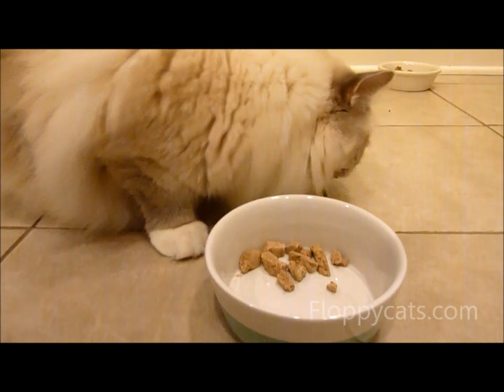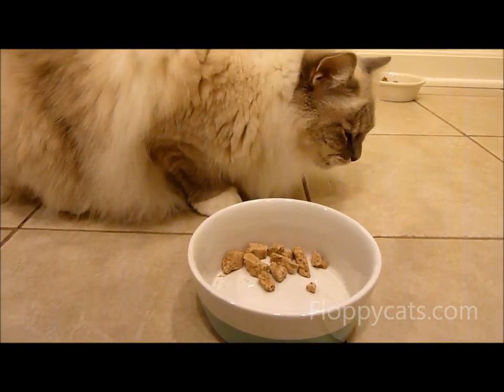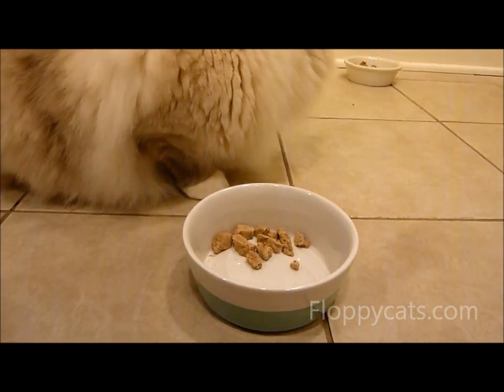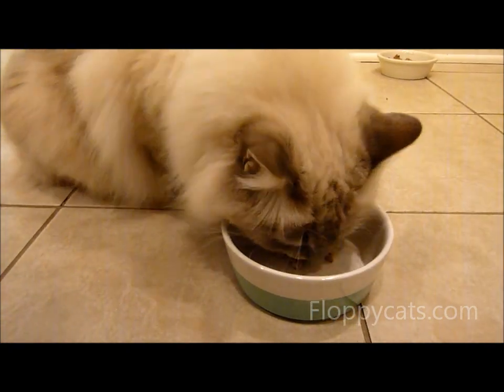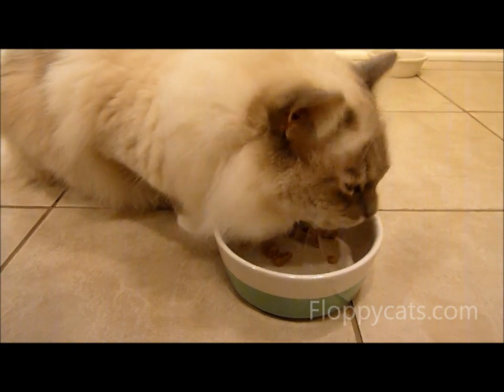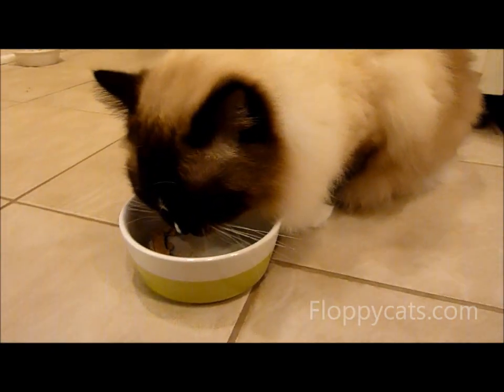I will include a link to Waggo's website as well as a specific link to these bowls in case you want to get this style. They make other styles as well, but these are the two that we were sent to review. Very impressed with them and would highly recommend them.